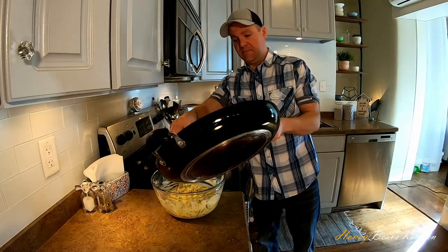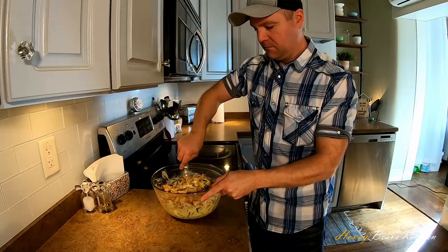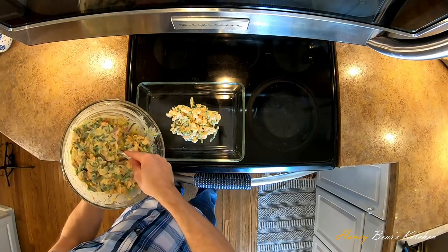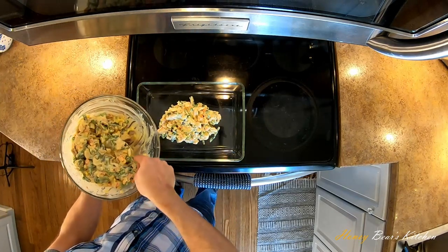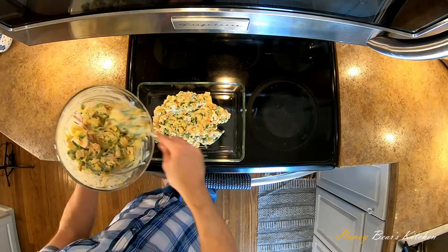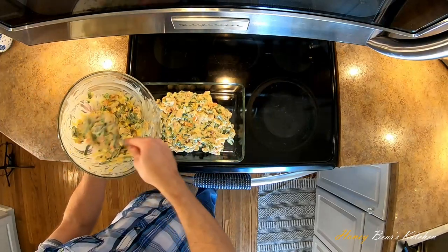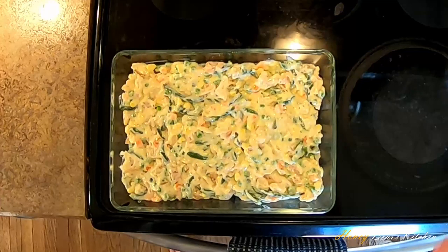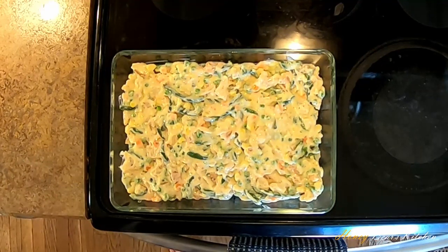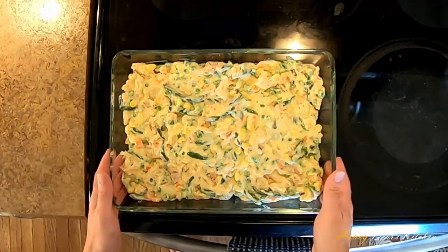Mix in your vegetables. A spoon works better here — the whisk is a little too cumbersome. Then we just keep dumping. In goes the chicken. I forgot to mention, I've preheated the oven to 375 — it's good to do that early on because it takes a little while. I'm just spreading out this chicken vegetable mixture evenly into my 9 by 13 pan. It's not a science to it. Look at all those beautiful vegetables. Anytime I don't have to make a separate vegetable dish, that is a good day.